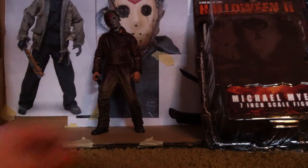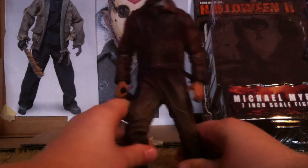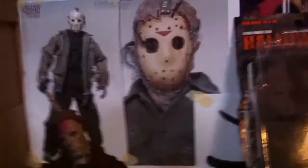Alright, let's get started on the figure. The figure is outstanding — the detail, as you can see. Sorry, I'm kind of shaky with my hand today. But he looks really nice.